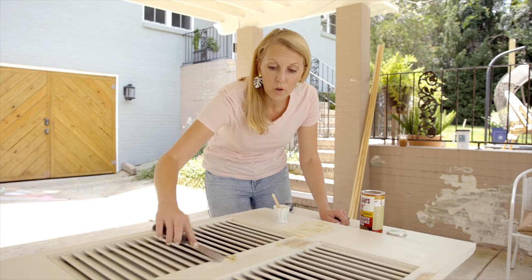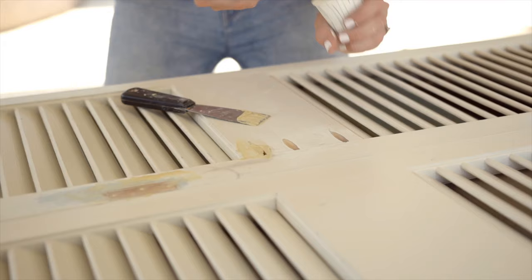I love using this water putty because it dries really hard, so you're able to sand it down and get a really smooth, flawless finish.